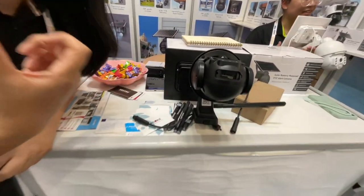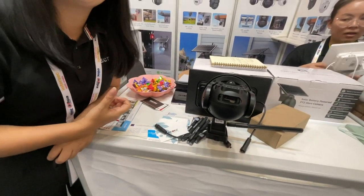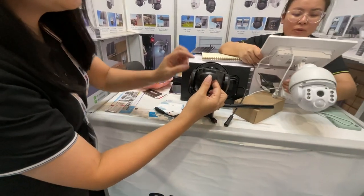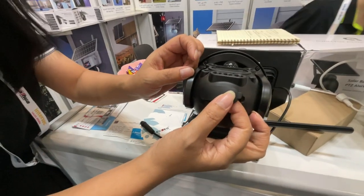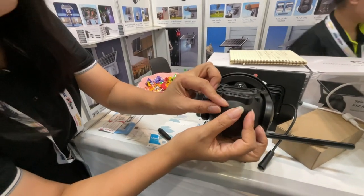Storage can also be handled via Amazon cloud storage. The camera resolution is six megapixels.